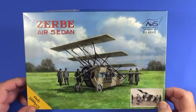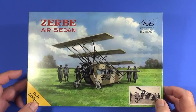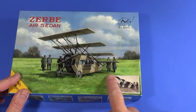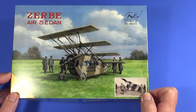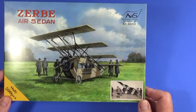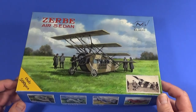So here's the box of the Zerbi Air Sedan made by Avis. There's a rather nice piece of artwork on the front based on a photograph of the times, and another photo here. These are pretty much the two existing images of the Air Sedan at all, so there's a fairly restricted amount of research material available, but still a nice looking box.